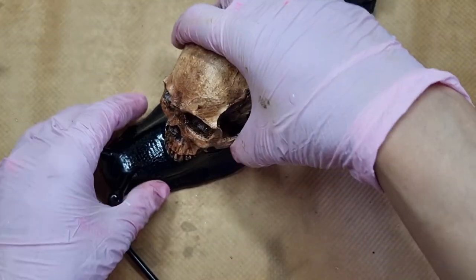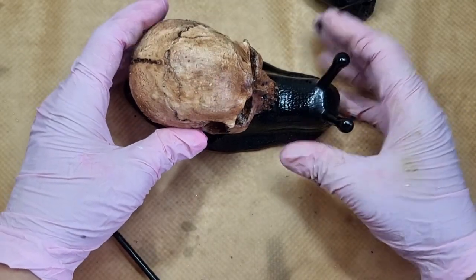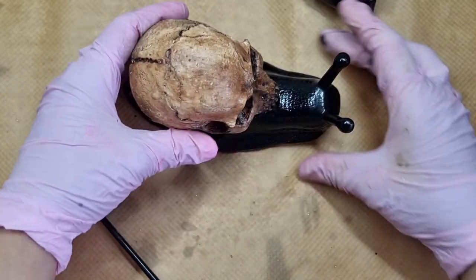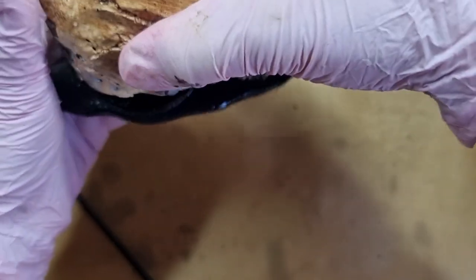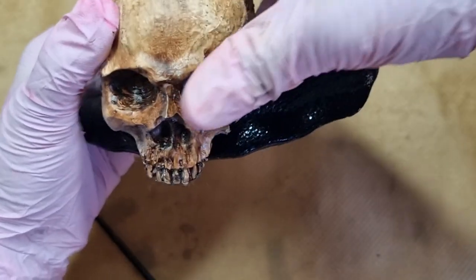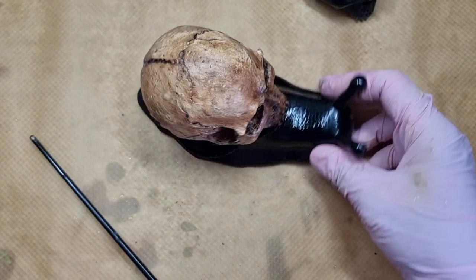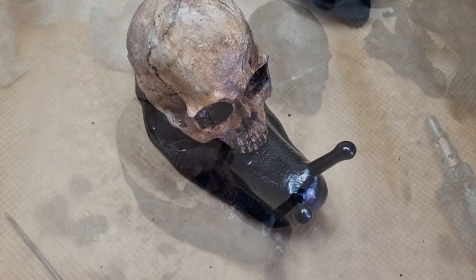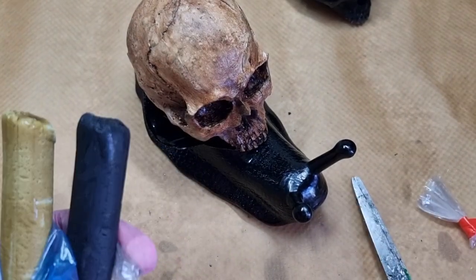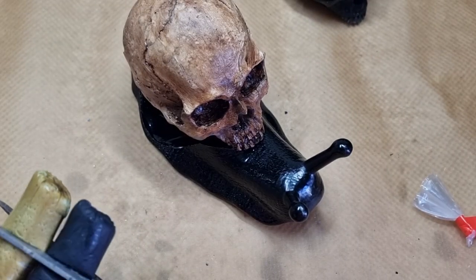Now I am positioning the skull to see how I will be attaching it to the base of the snail. I'm happy about it and now it's time to attach it. For doing that I need my epoxy sculpt.